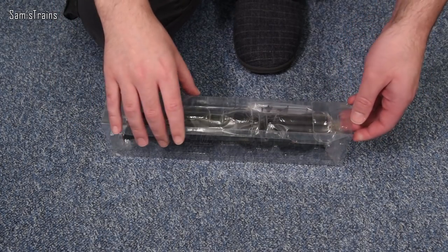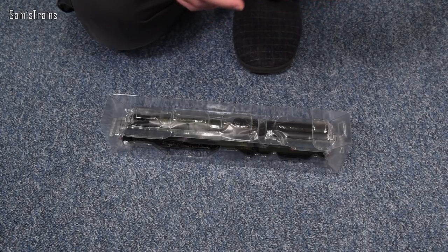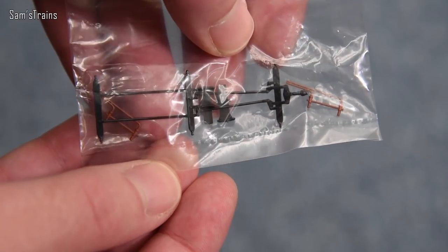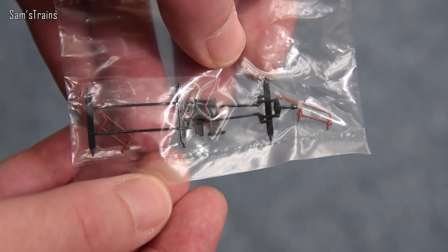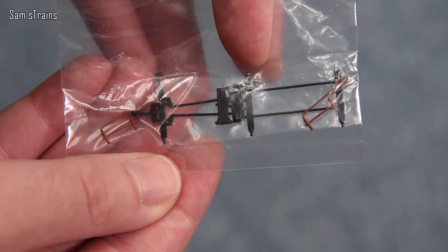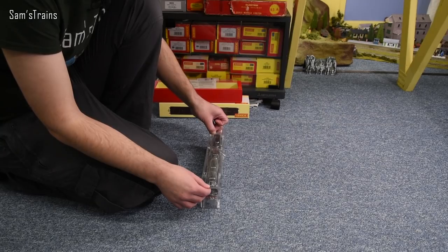How's the weight feeling? Reasonably heavy actually — we'll get it on the scales. The accessory bag contains brake rigging for the locomotive, painted cylinder drain cocks which are quite subtle, and a pair of steps. One glaring omission is the rear pony axle with flanges, meaning you're stuck with the flangeless version. Given how expensive this was, it wouldn't have killed them to include that alternative axle.